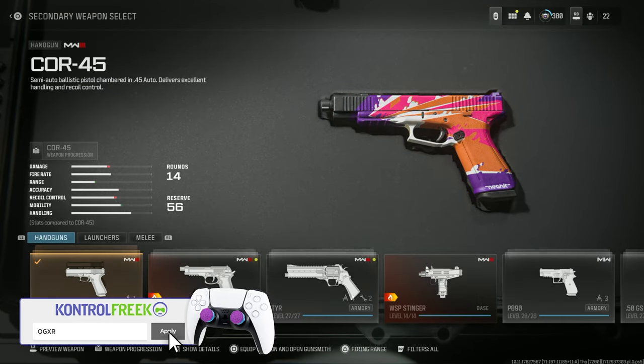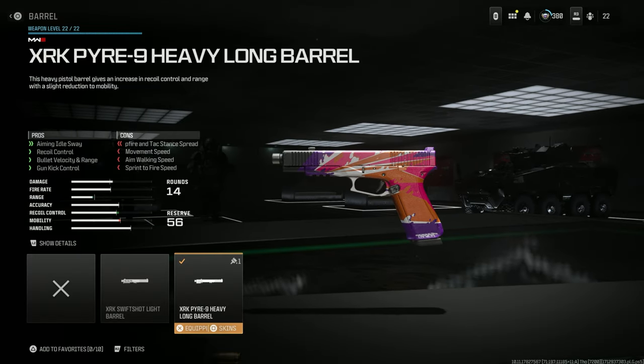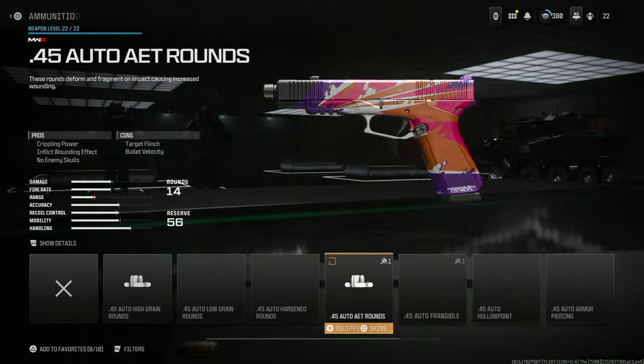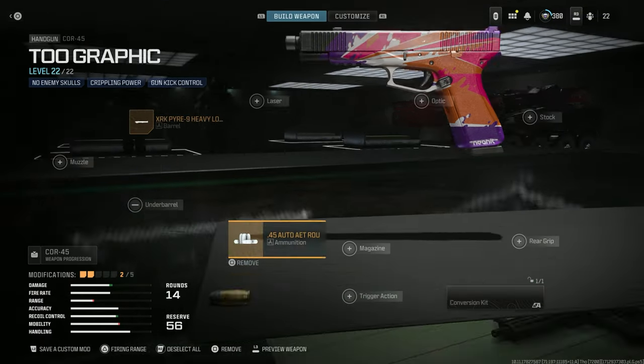It also comes with the Core 45 pistol. Looking at the attachments, it's got the XRK Pier 9 Heavy Long Barrel. It also has the 45 Auto AET Rounds — crippling power inflicting wound effect, no enemy skull, at the cost of target flinch and bullet velocity.